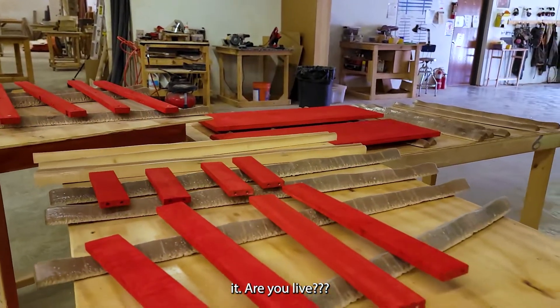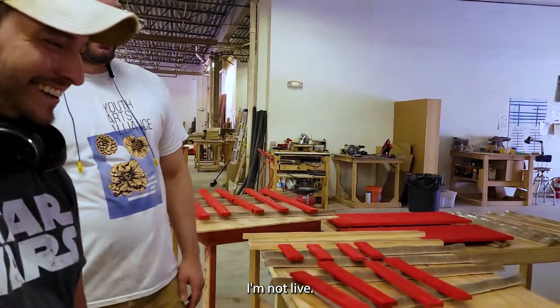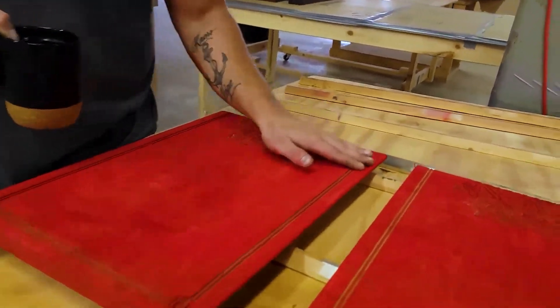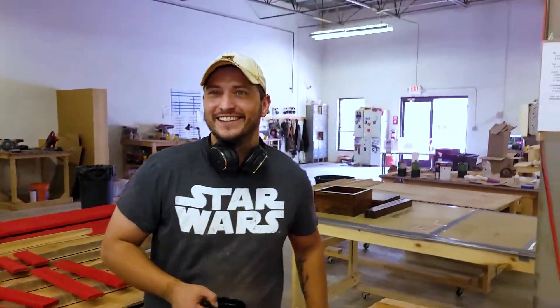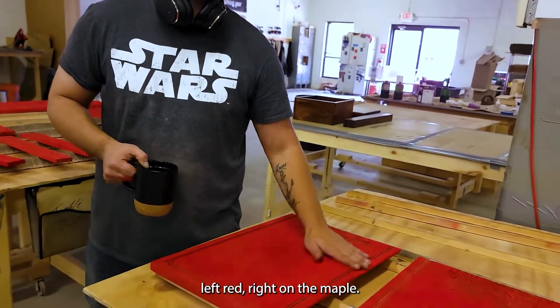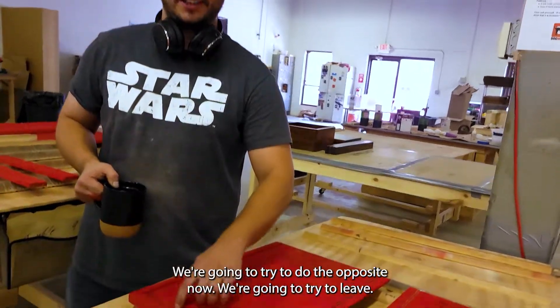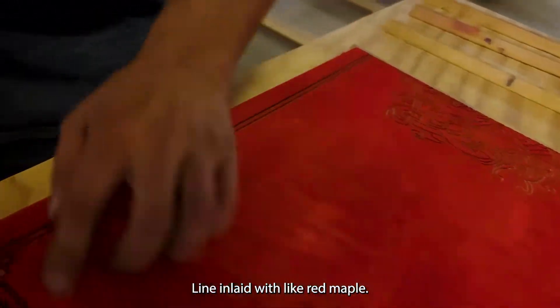Originally we were going to do this with maple, but then I leaned on the front with a rag in my hand and left red right on the maple. So we're going to try to do the opposite now — leave it red so it'll be inlaid with like red maple.